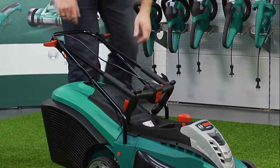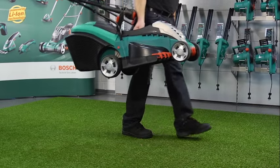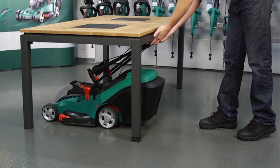Like most other Bosch Rotaks, the click-down foldable handles, centralised carrying handle and balanced design make transporting and stowing away effortless.